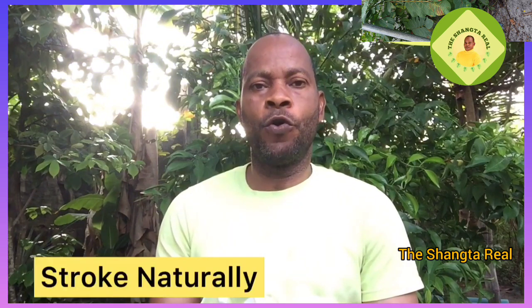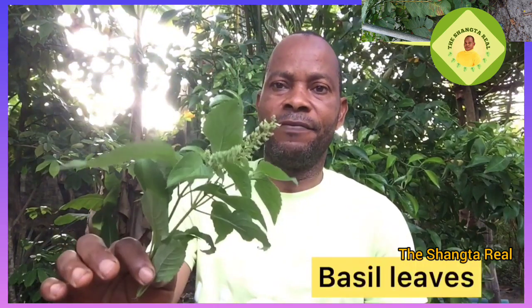Today we are going to be looking at how we can treat stroke naturally using what you can get from your garden or from your kitchen. Please pay attention to this video so that you can be able to do it at home yourself — it's not difficult. The first thing we have here is basil leaf.